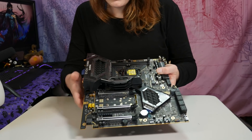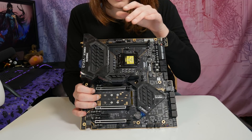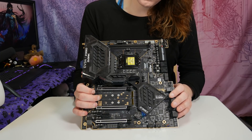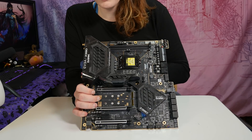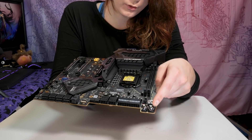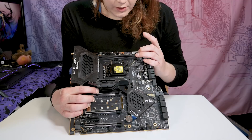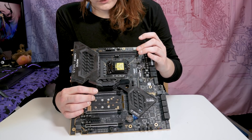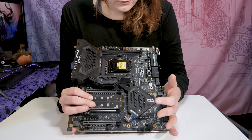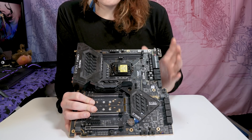They have a giant VRM heatsink on here — it takes up almost a quarter of the board. This is a 17-phase VRM: 12 phases for the CPU and five for all other voltages. We also have a mounted USB port. The DIMM slots are actually surface mount slots, a little different from regular DIMM slots — in theory giving you even a tiny bit more headroom. They're really trying to maximize everything on this board for overclocking: the surface mount slots, the rotated socket design, the super overkill VRM.